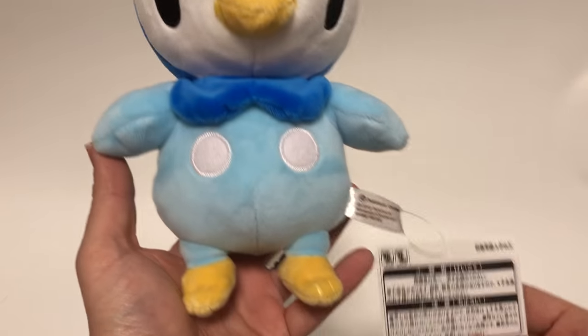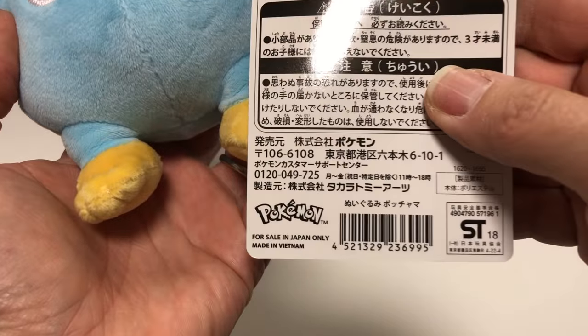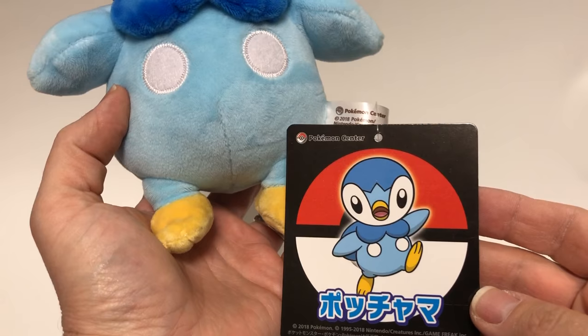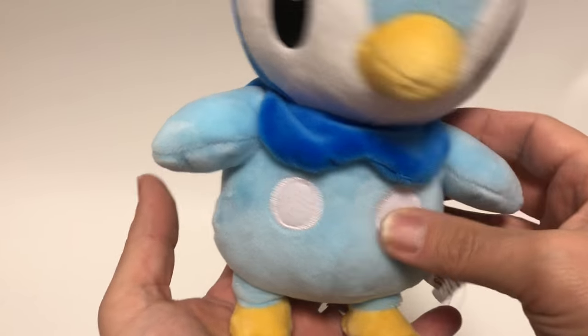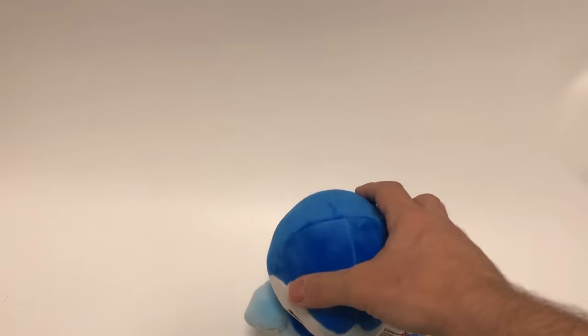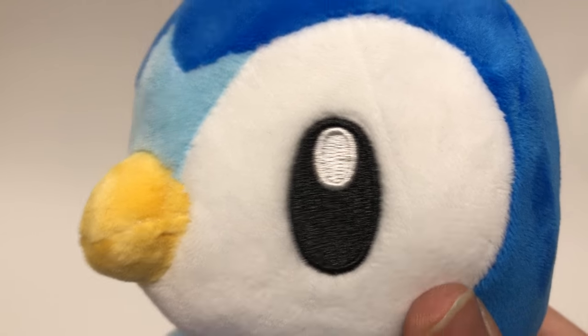This is the Pokemon Center one, it's a little bit different. You can see it's made in Vietnam — not made in China. It's new 2018 Pokemon Center. It's very cute but it doesn't stand up — Piplup never does — but he's very cool, very soft, nice eyes.